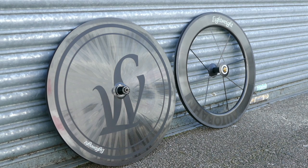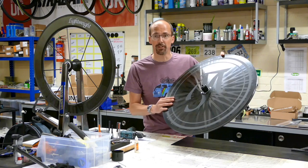It's a tubular rim with a big flat sheet of carbon laid out with reinforcement strips laid onto it. It is stunningly beautiful and an amazing piece of engineering.